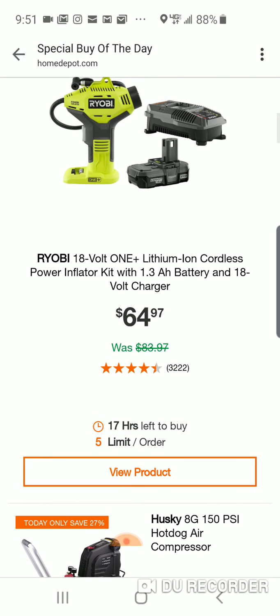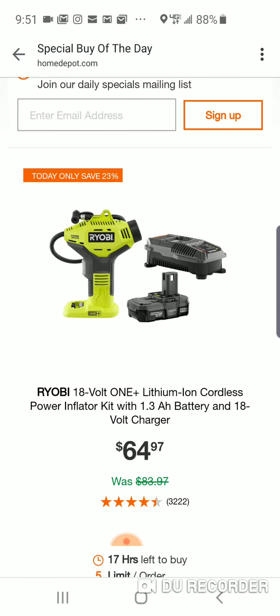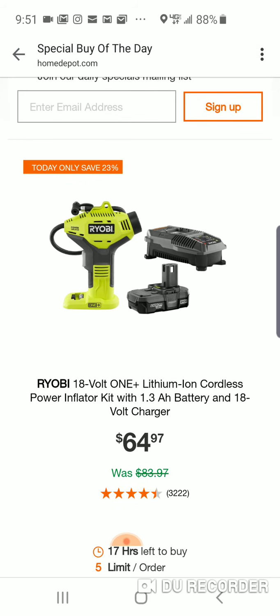So I don't know why this is, but they do this deal a lot with the Ryobi power inflator kit. If you're going to spend $64, I would just get their bigger inflator kit.